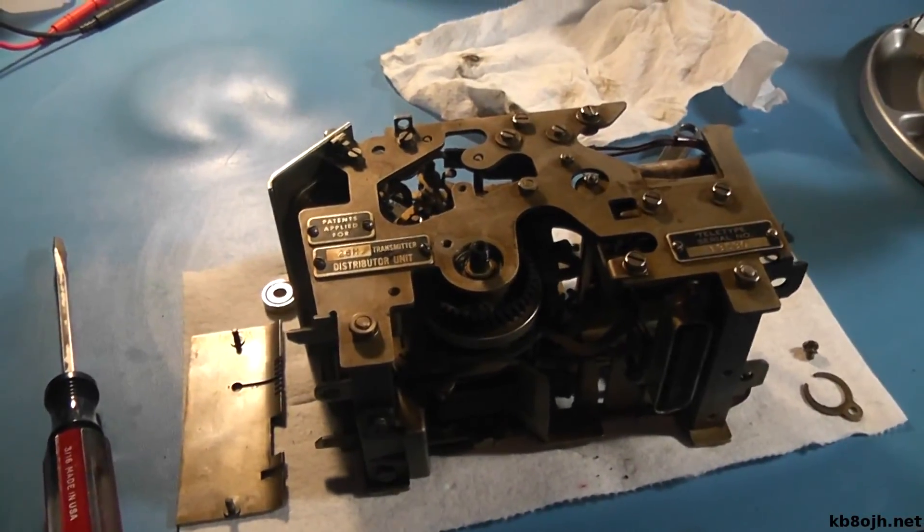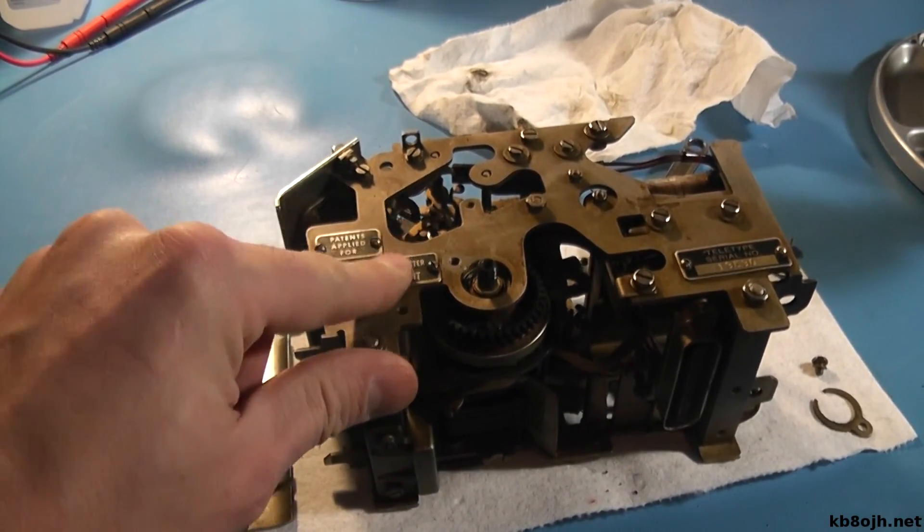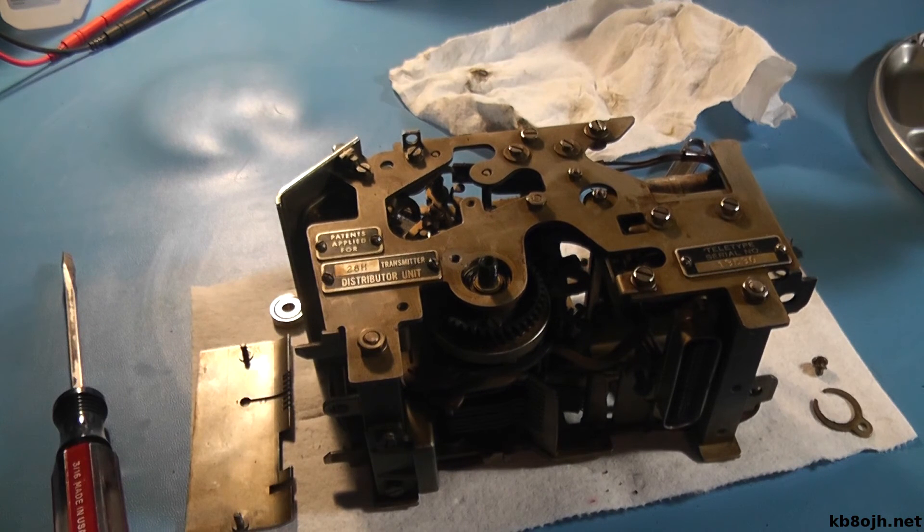In the meantime, here's a little picture of the transmitter distributor I'm working on — maybe we'll talk a little bit about that in the future. Hey guys, keep your kerosene in glass.